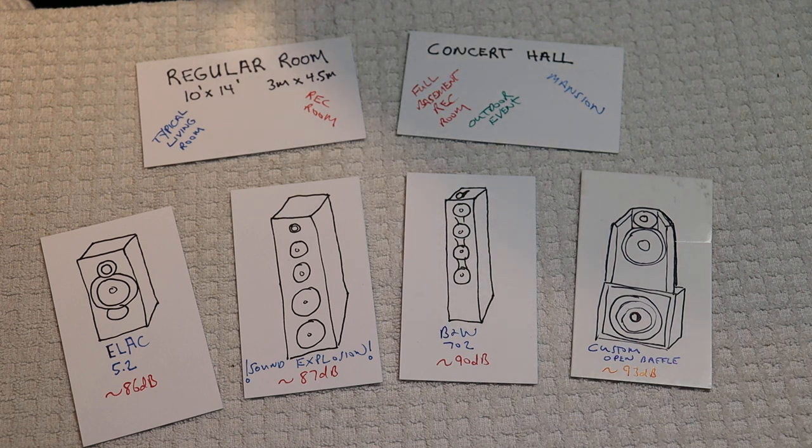What do speakers have to do with the decision? Well, a lot. So in part one, we talked about narrowing down the choices based on the size of your listening space. And today we're going to look at the second most important thing in choosing your tube amp: the speakers.